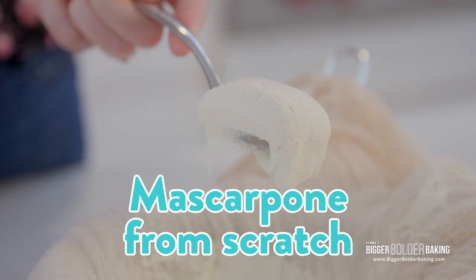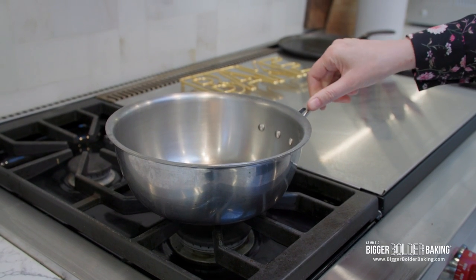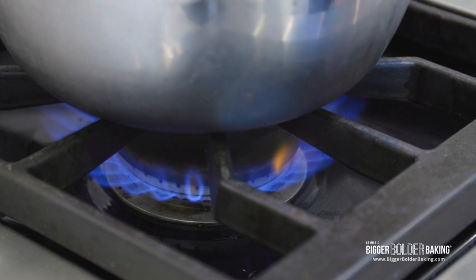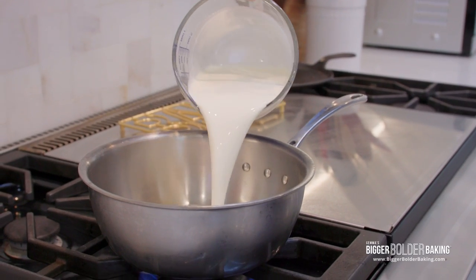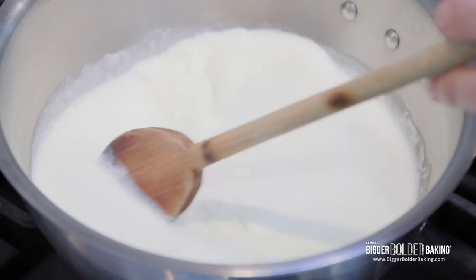The first thing we want to do is make our mascarpone cheese because this is going to take the longest. Here in a heavy bottom saucepan on medium heat, I'm going to add in my heavy whipping cream. I want to let this come to a simmer and then we can move on to our next step.